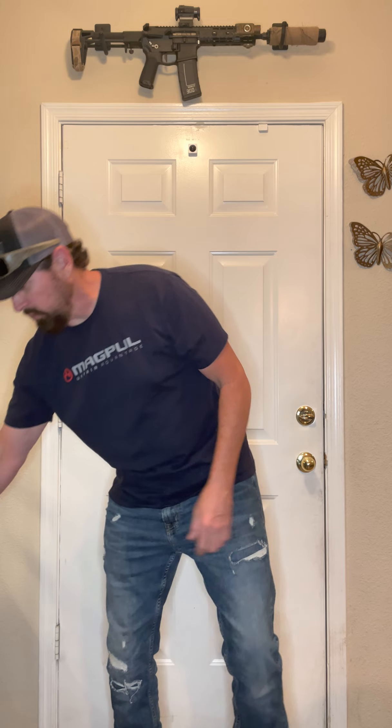Hey guys, so I had a question in one of the videos — I think it was the video on the 365X with the Stealth Gear rig. So I've actually got it right here. I've got two different bolsters that I just wanted to show, actually on me. The question was what do they look like? What do they feel like?